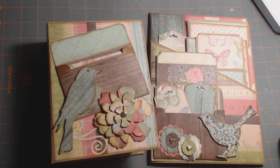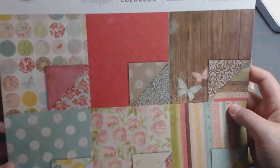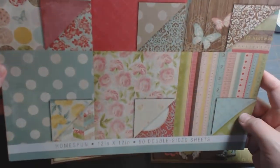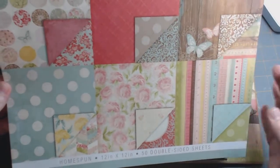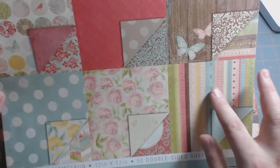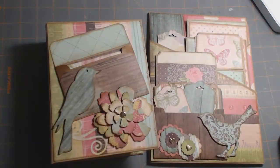This collection is from Walmart. It's called Homespun — there it is right there, there's the top. Homespun, it's so cute. It's kind of vintage looking. It's got wood stuff and little measuring tape and lots of roses and flowers, and it's very pretty.